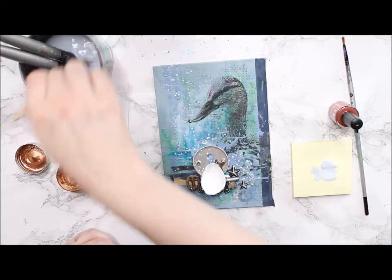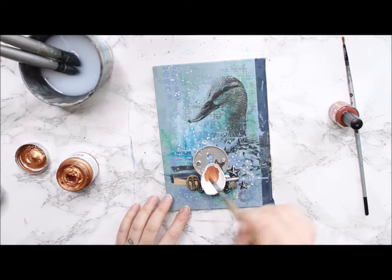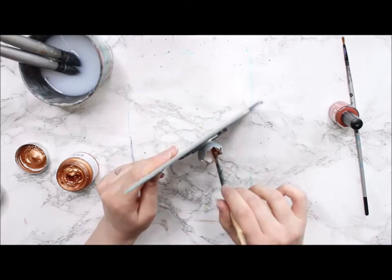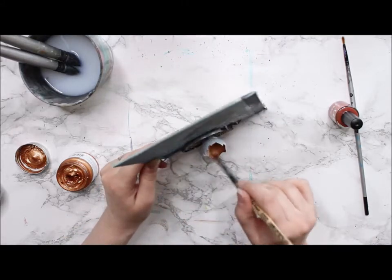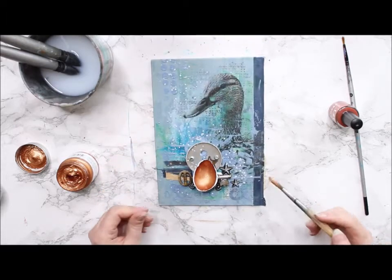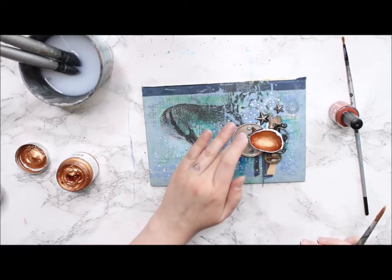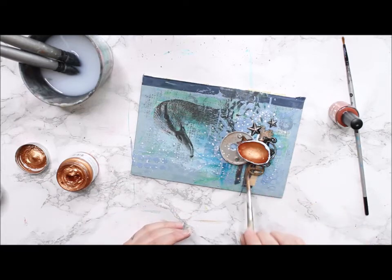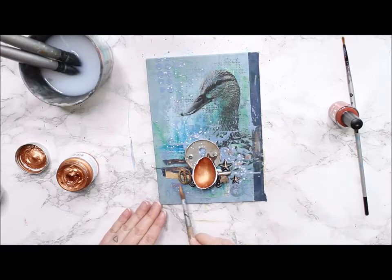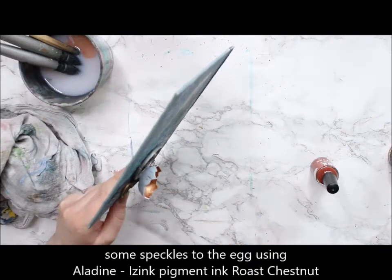Next I'm painting the egg using Glacier Ice paint and then adding some metallic touches as well. I'm adding hints of paint to the rest of the composition too, just enough to tie everything together without overlapping or covering the elements totally. I want the true color and the rusty and grungy bits to show, but still have something that ties everything together. To add some detail to the egg I use Aladyne Icing Pigmented in Roast Chestnut and make some speckles or splashes on the outside of the egg.